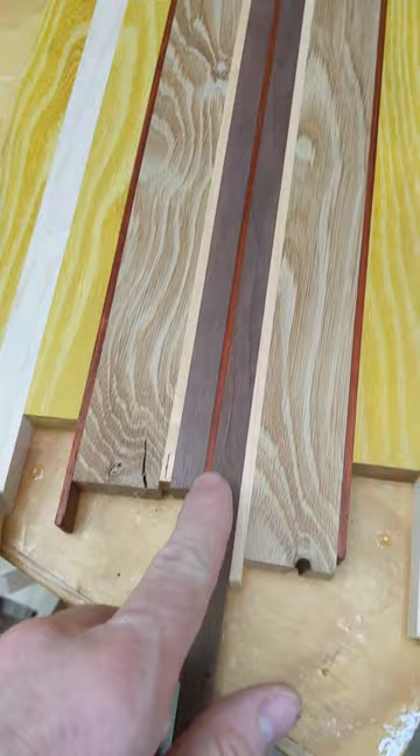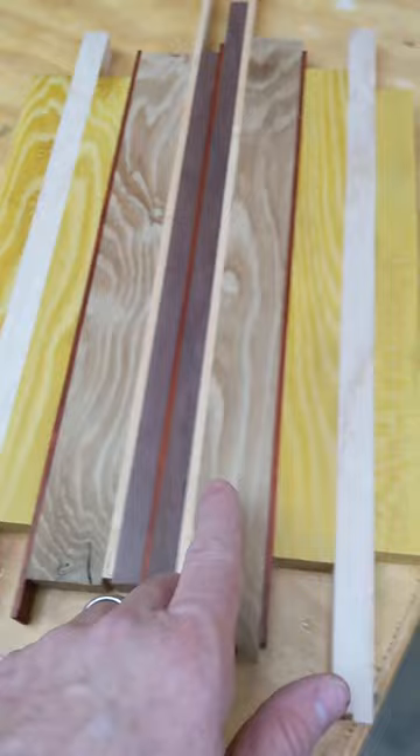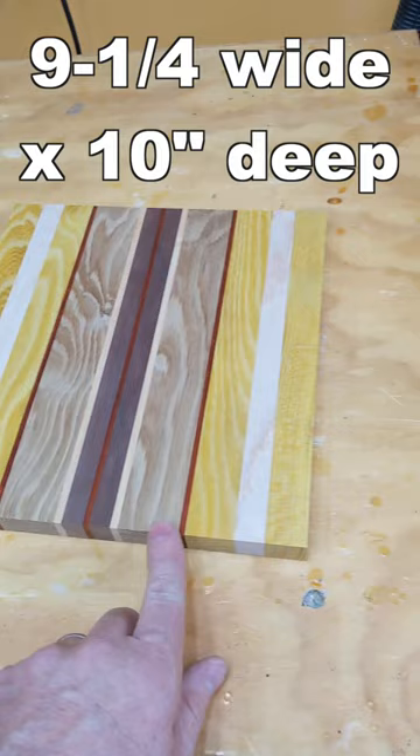Osage orange, maple, osage orange. Now let's get it cut down — and I think something like that is what we're looking for. I'm going to do an edge treatment along the front.